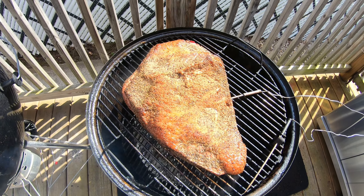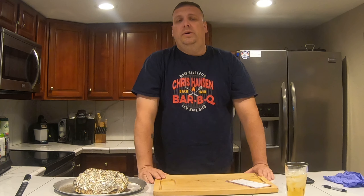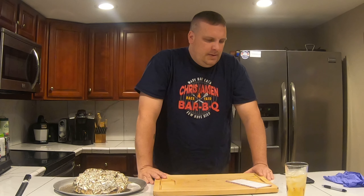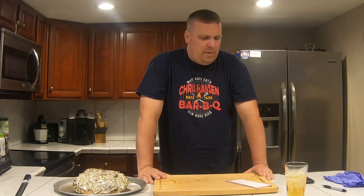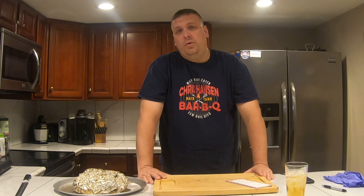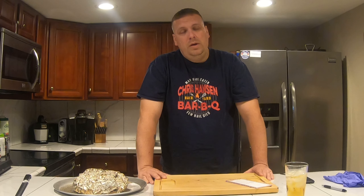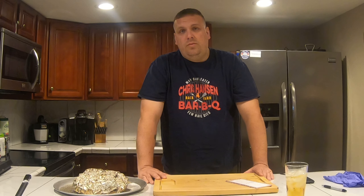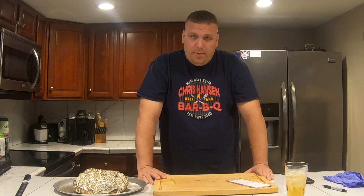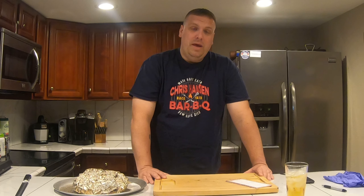I'm going to let this go a little while longer. It was 6.6 pounds that we cooked — we took a little off but we're going to save that for another cook. We did salt, pepper, garlic, and paprika. I cooked on the Weber Smoking Mountain. Whenever you cook a big piece of meat using the water bowl, you definitely want to do fat cap up. We used maple wood.